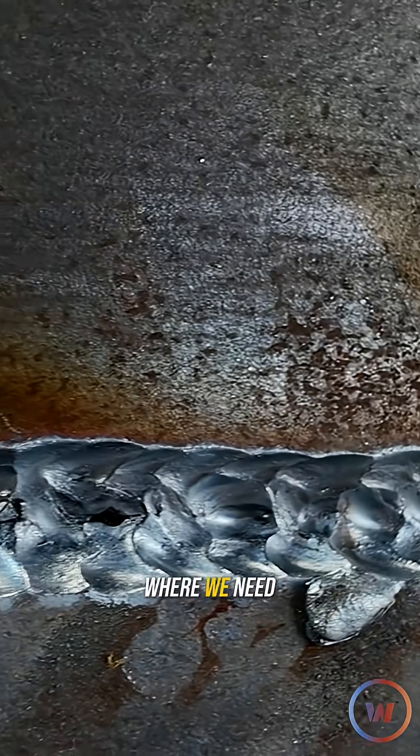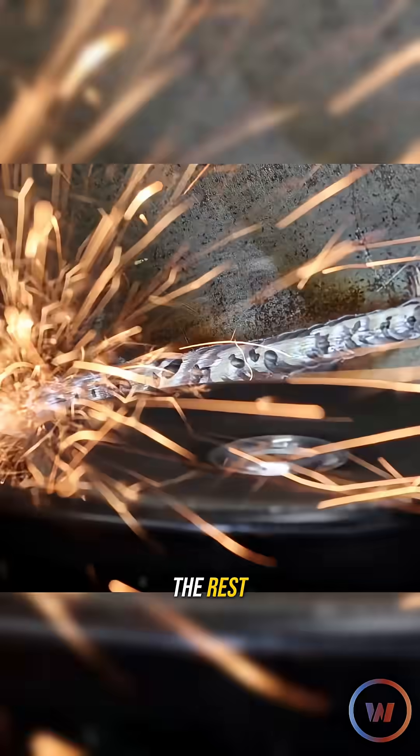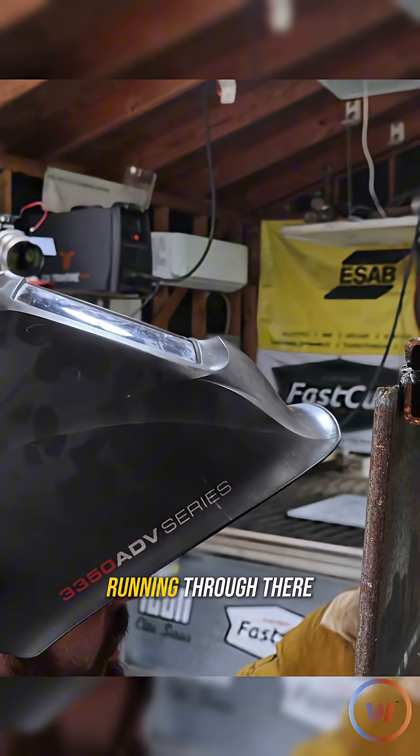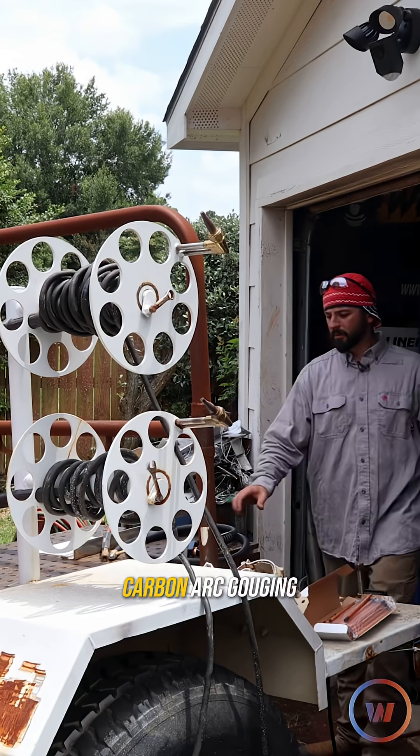We got it pretty much right where we need to. At the end of the day, I'm still looking for that line running through there. It looks like I got it.